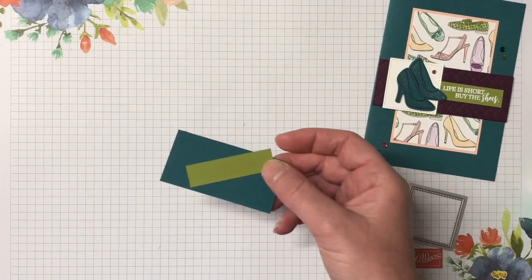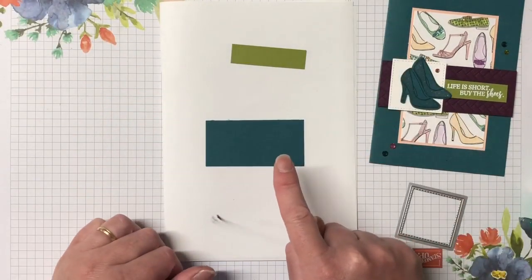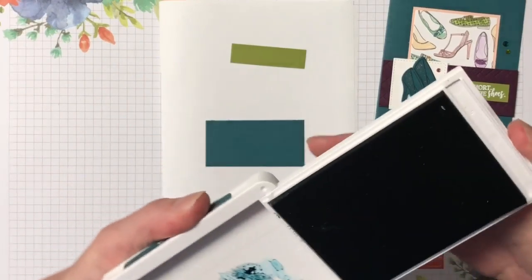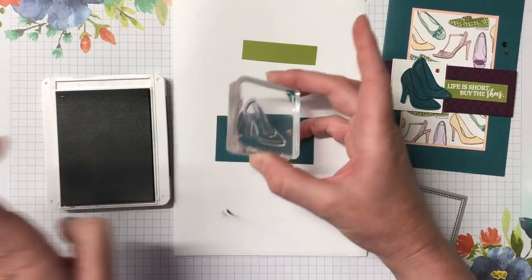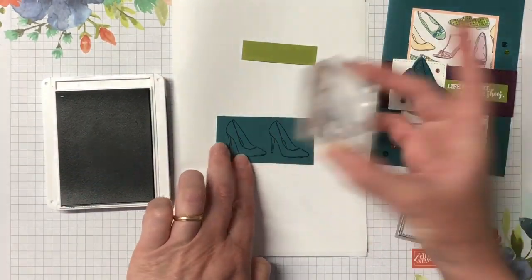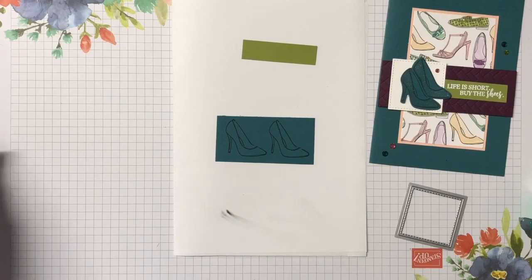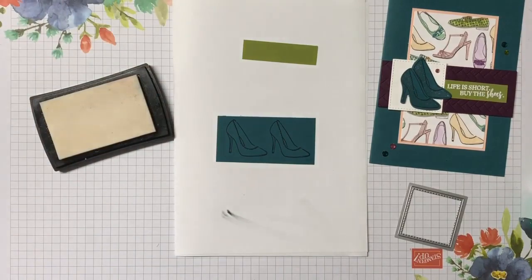We're going to start off with some stamping. I'm bringing in a piece of scrap paper. We have our shoe stamp here and I'm going to stamp two shoes in the pretty peacock ink. We're going to cut those out with the big shot machine in just a second. The sentiment also comes from that stamp set — 'life is short, buy the shoes.'